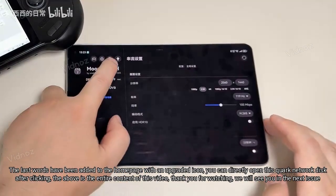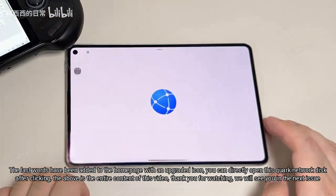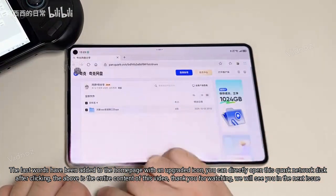Finally, the home page has been updated with an upgraded icon. You can directly open the Quark network disk after clicking. The above is the entire content of this video — thank you for watching, and we will see you in the next issue.